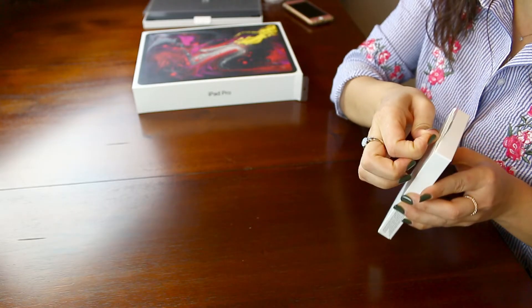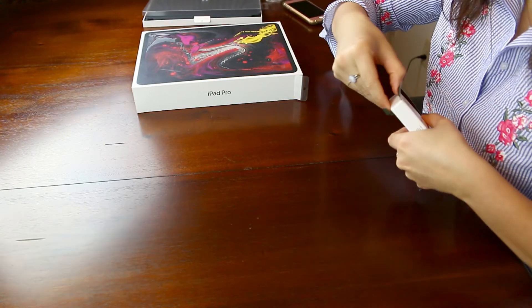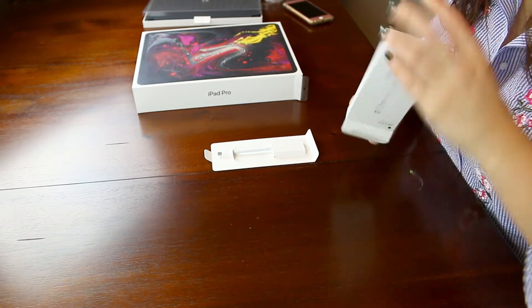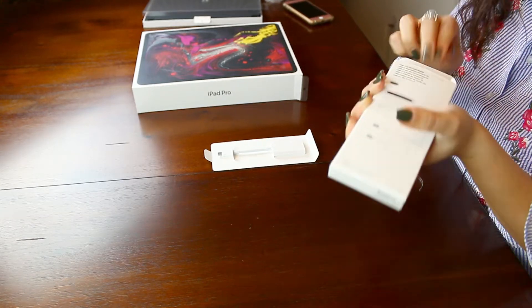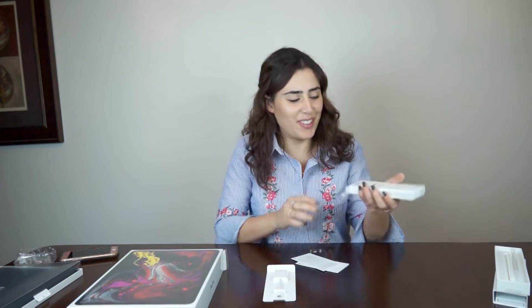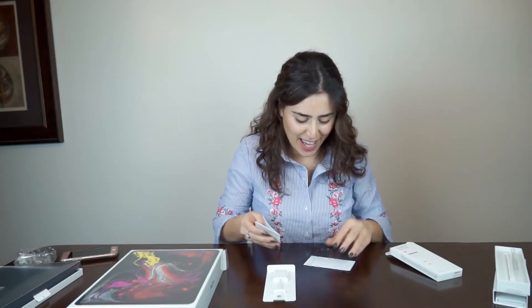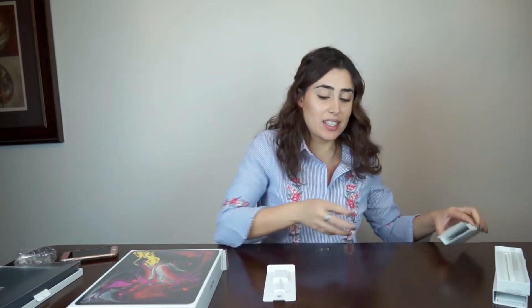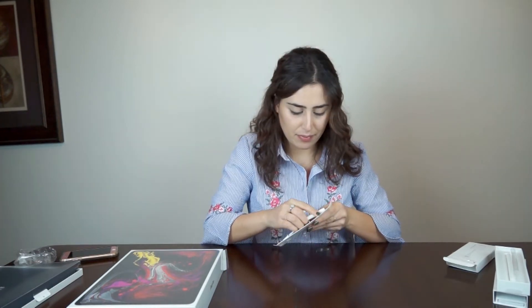Now we're going to open up the USB-C SD card reader. There's a little arrow right here — it says pull sideways, so I'm going to pull it sideways. There we go, ta-da! That easy. I had a feeling there'd be stickers in this one, but no — just the instructions. I'm going to put it back and take the reader out.